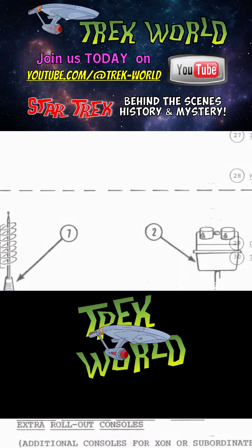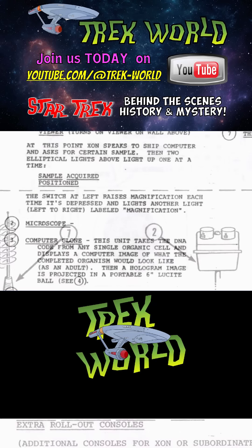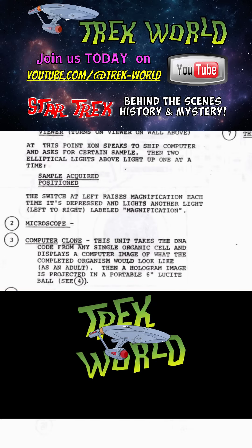If the actor pressed a control for a sensor scan, an offset operator would trigger a blinking series of lights in the overhead display. The illusion was that Spock was commanding an actual process, but in truth it was an orchestrated dance between actor and crew. The collaboration, anchored in the manual, foreshadowed how Trek would later approach Starfleet technology as a carefully rehearsed system.